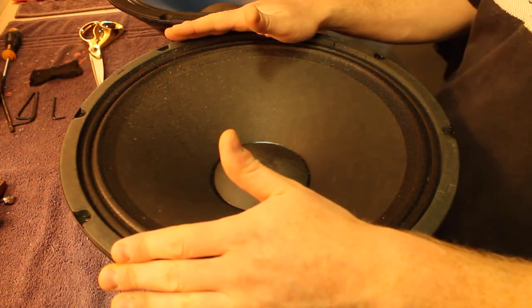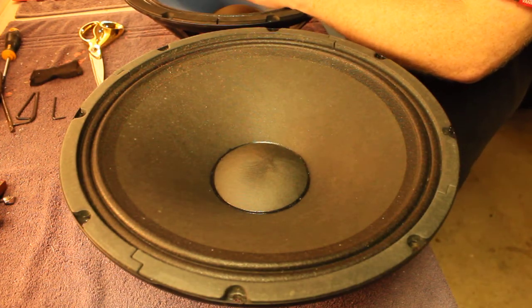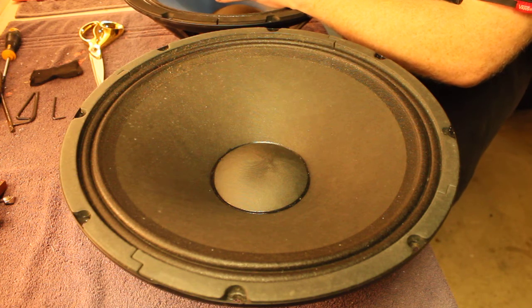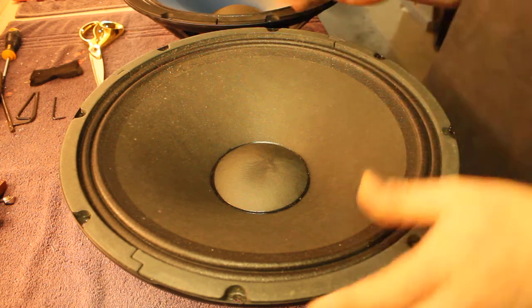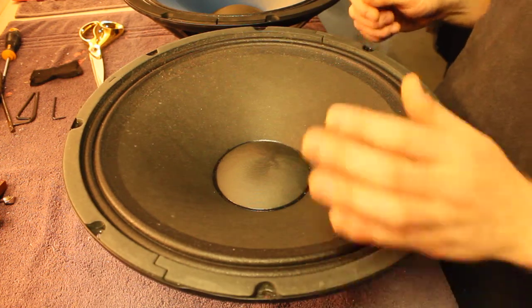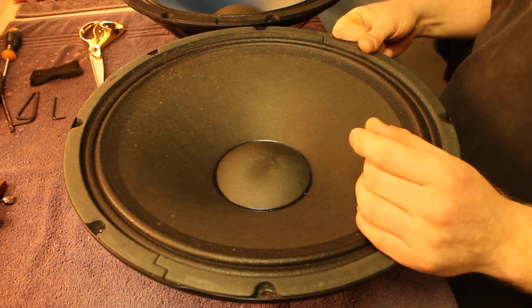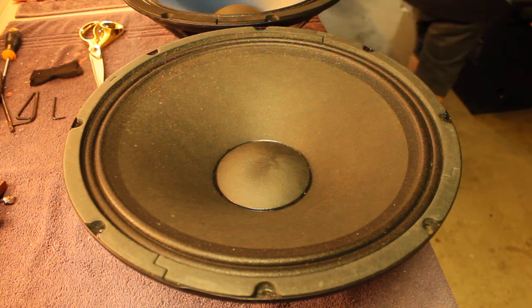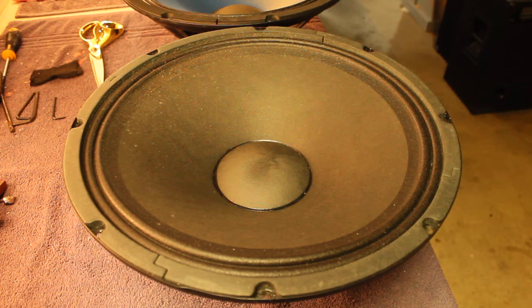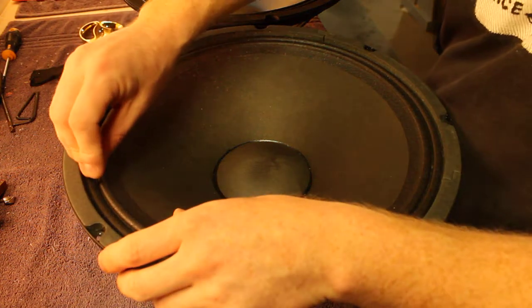The voice coil former was made out of some material that deformed under heat and now it's starting to rub on the pole piece in the middle. What I'm going to do is rip them apart and find exactly how they failed. I've got replacements on order arriving in the next day or two. Let's get the chisel out and go at it.